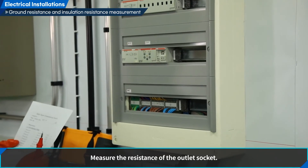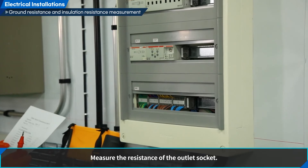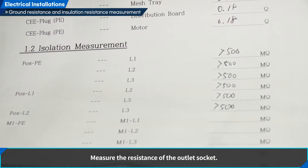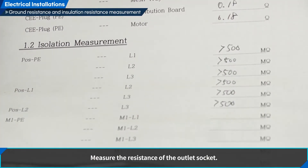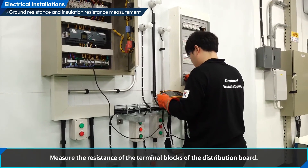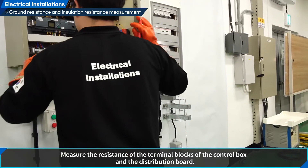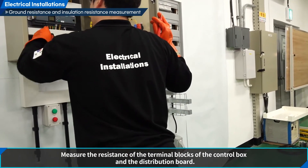Measure the resistance of the outlet socket. Measure the resistance of the terminal blocks of the distribution board. Measure the resistance of the terminal blocks of the control box and the distribution board.